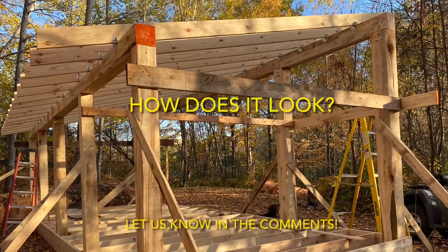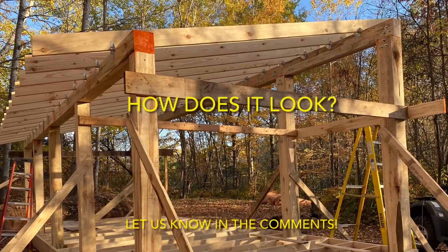And just like that, we've got a good portion of the roof up. What do you think? How does it look? Let us know in the comments.